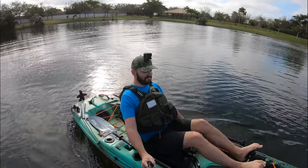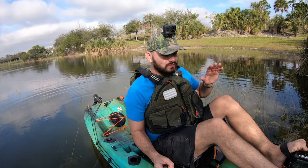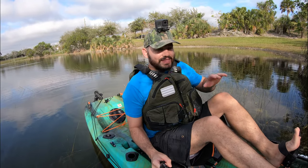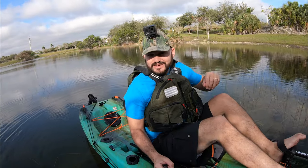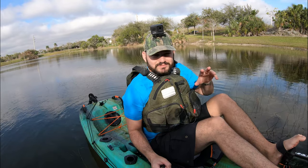We're gonna be doing our speed tests, going through the grass, and also we're gonna paddle it — because we wanna make sure that we cover everything about this boat on the water. This is just one of the videos; there's gonna be more videos linked around here. Check the description — always check the description of all my videos so you don't miss anything.